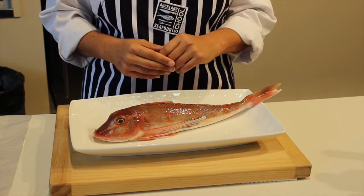Welcome to the Auckland Seafood School, a cooking school based at the Auckland Fish Market. Today Chef Petra Neu is going to show you how to tell when fish is fresh and what to look for when purchasing a fish.